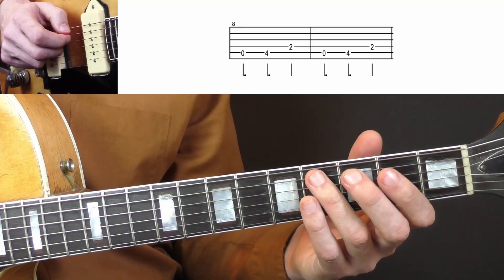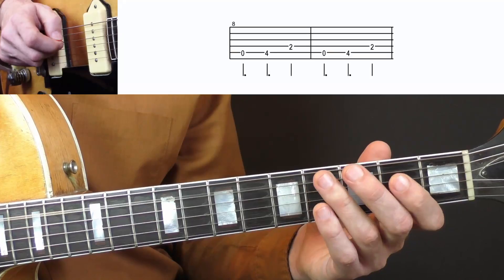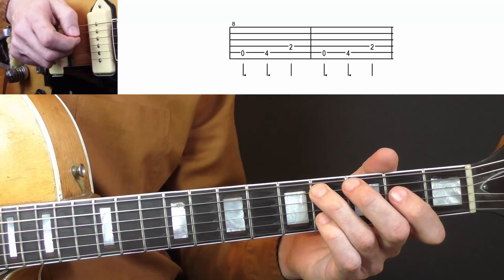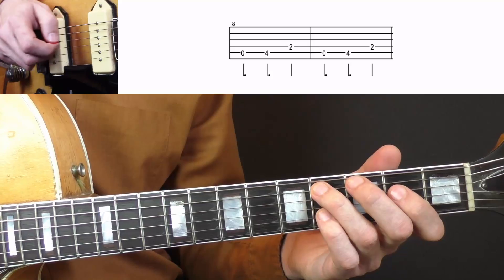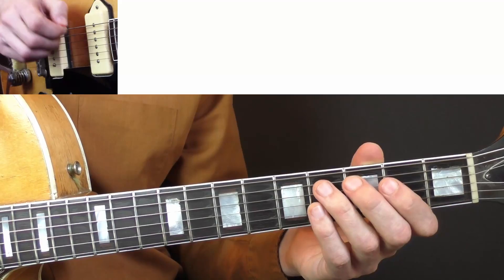And you can play around with the length of the notes — maybe keep the first one short, or the last one. Play with the dynamics and where you position your pick. You can play it like this, or the other way around, or just play it regular. This gives you different options in sounds as well.